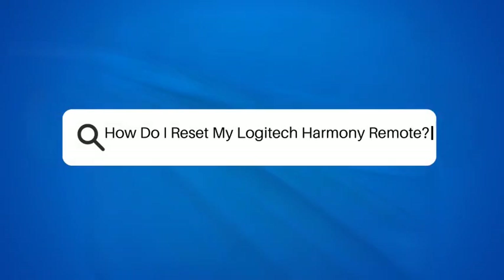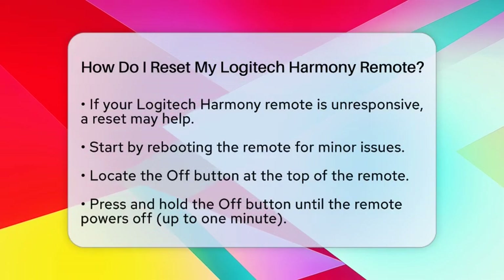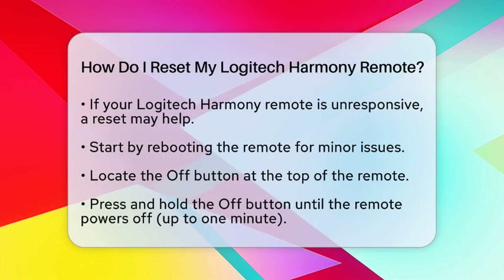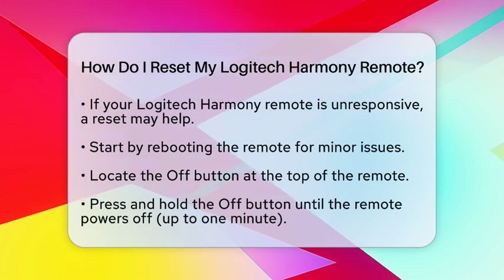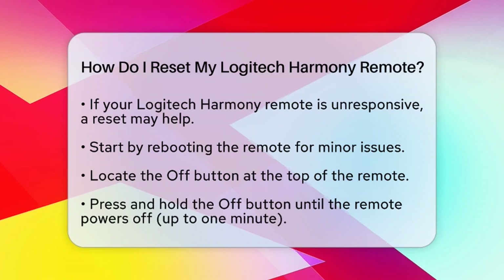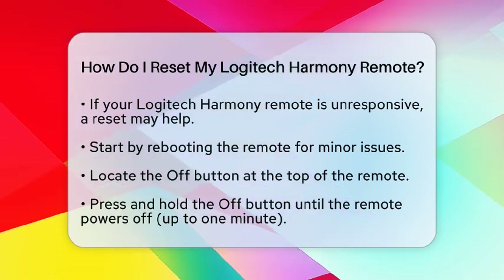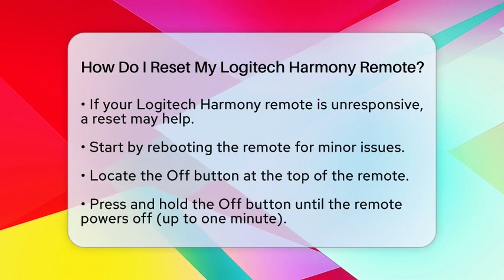How do I reset my Logitech Harmony remote? If you are experiencing issues with your Logitech Harmony remote, such as freezing or unresponsiveness, resetting it can often resolve these problems. Let's walk through the steps to reset your remote and get your home theater system back to optimal performance.